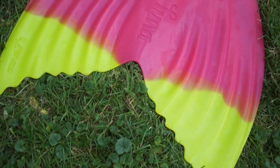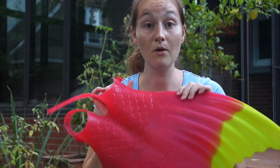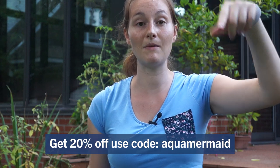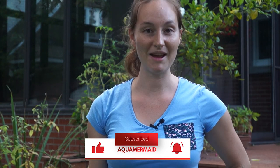That's it for today! Let me know if you try one of these two fins and what you think. Check the description below and use my promo code 'Aqua Mermaid' to get a discount. If you have questions about buying a fin for your kid, let me know — or go to aquamermaid.com where we also teach swimming lessons so your kid can swim like a real mermaid. Give me a thumbs up, subscribe, and I'll see you in the next video!